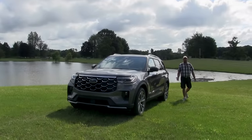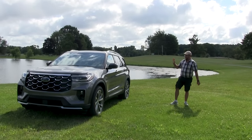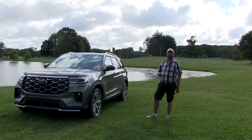I'm Russell Darnell with ExplorerForum.com and this is our first drive of the 2025 Ford Explorer. This unit has been mid-cycle refreshed off the sixth generation platform for the 25 model year.